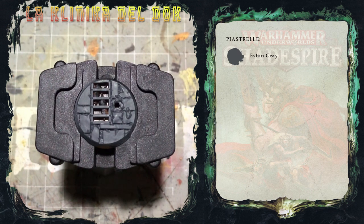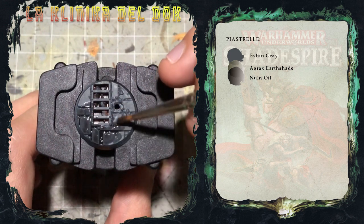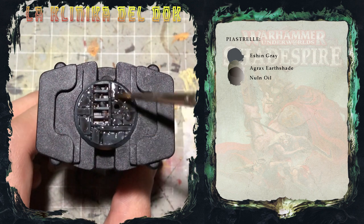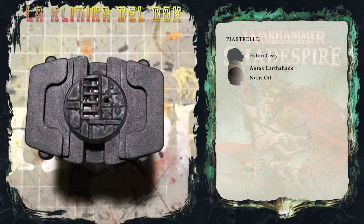Applico il Null Noil e nell'insieme l'Agrax Heart Shade. Il nostro mixone di Agrax e Null Noil è asciutto, quindi posso passare allo step successivo, ovvero applicare due dry brush uno dopo l'altro.